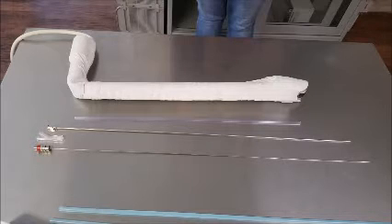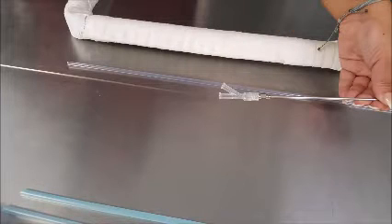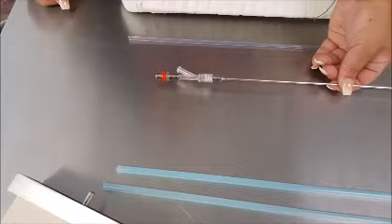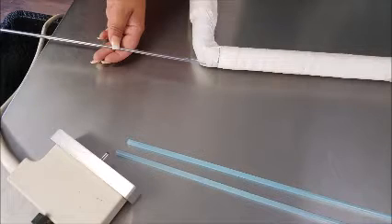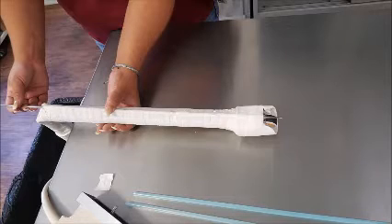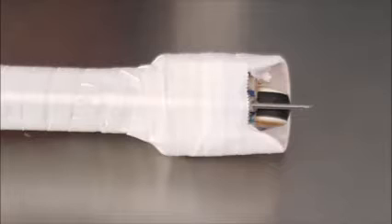This allows us to visualize the follicles and aim the needle to aspirate the eggs from the inside of the follicles. There's a double lumen needle, which you can see being organized here, which goes into a sterile sleeve, which then is inserted into the probe.